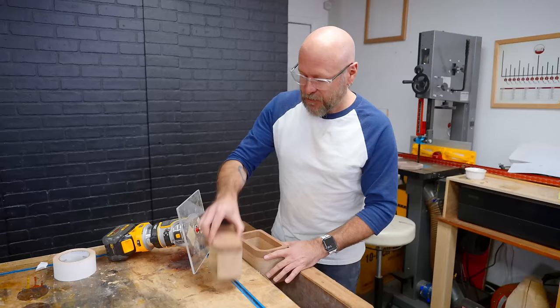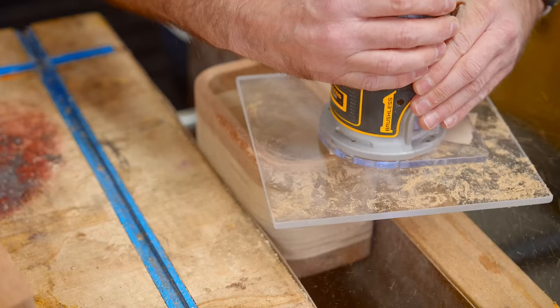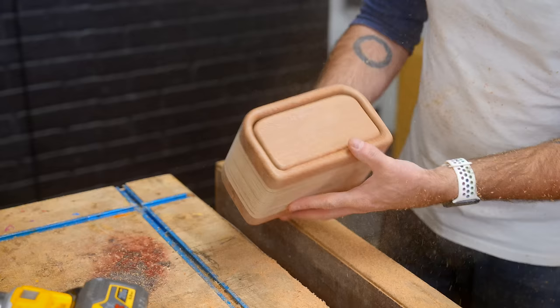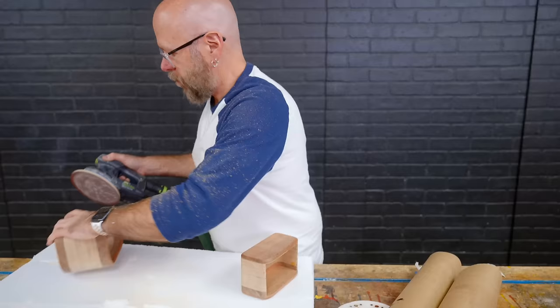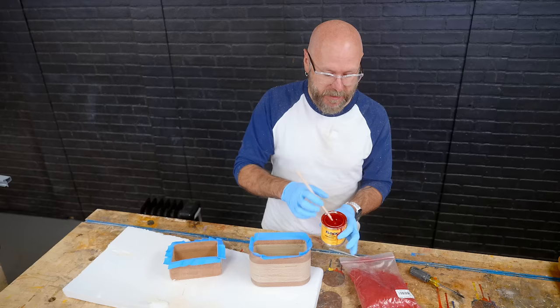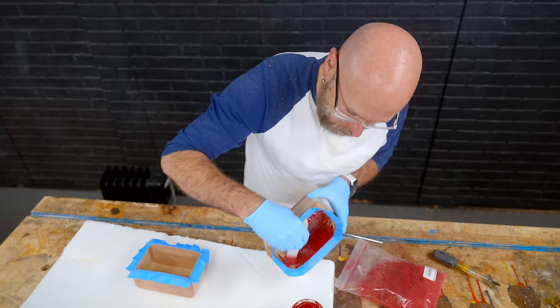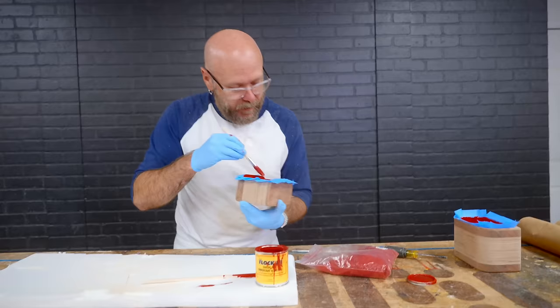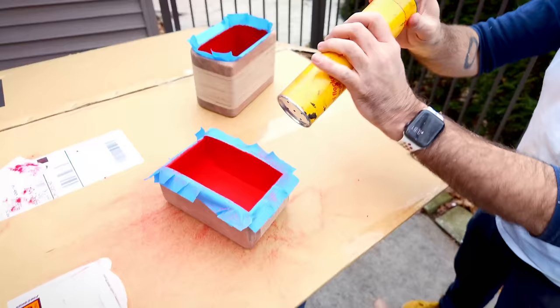Now that we got that sanded all to shape, we're going to round over all of the edges. This is much easier at the router table, but I want to try it by hand. So I'm going to do some final sanding. We're going to flock the inside of the shell and the inside of the drawer using this red adhesive and then these red flocking fibers. I like to flock the inside of the bandsaw box — that tightens up the fit, plus that means a lot less sanding to do. So we're going to take this outside because these red flocking fibers are so fine, I don't want this floating around in the shop. Then we're going to load it up into the flocking gun and force it in there.